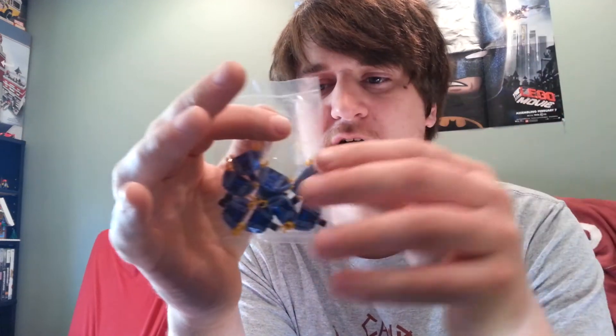Or, the second way to get these is to be at Philly Brickfest. If I don't get 9 orders before Philly Brickfest, I will have these with me. If I run out before Philly Brickfest, I'll post a quick vlog video just saying that I ran out.